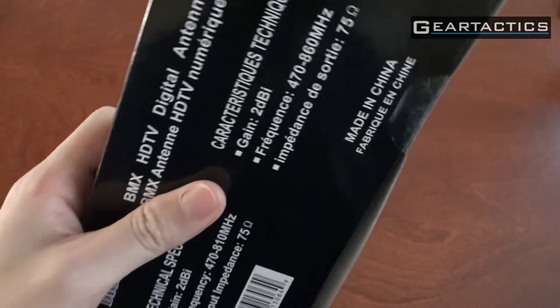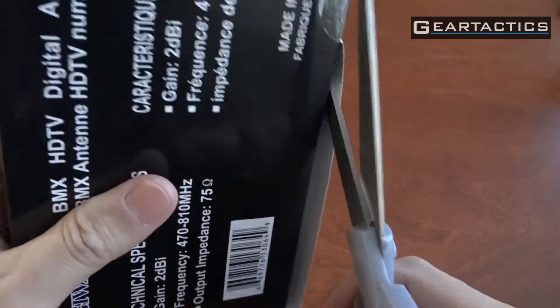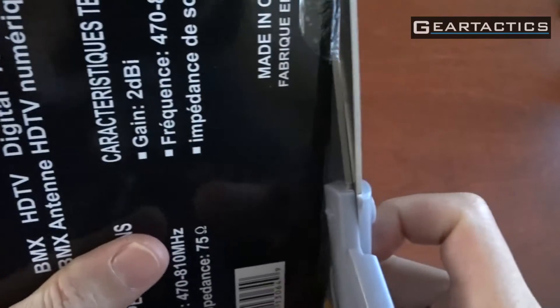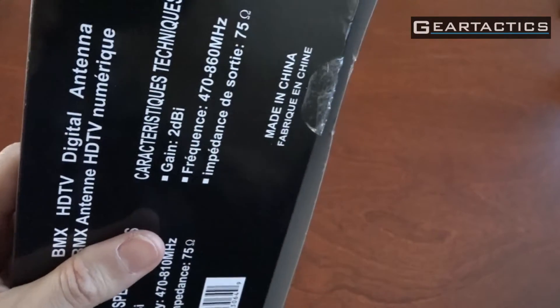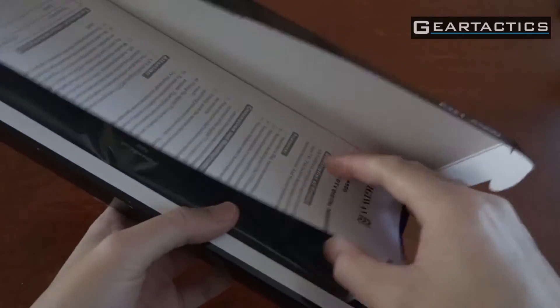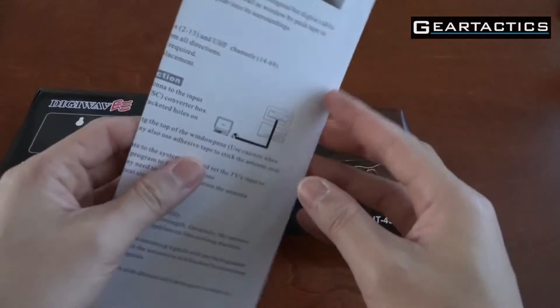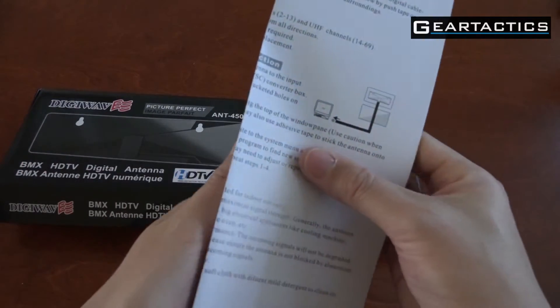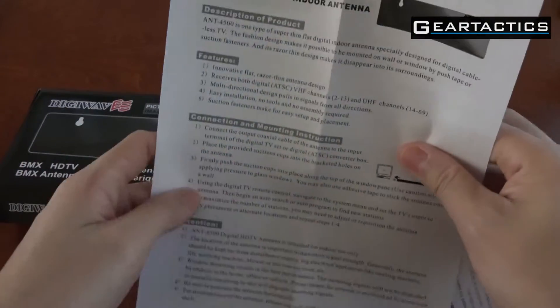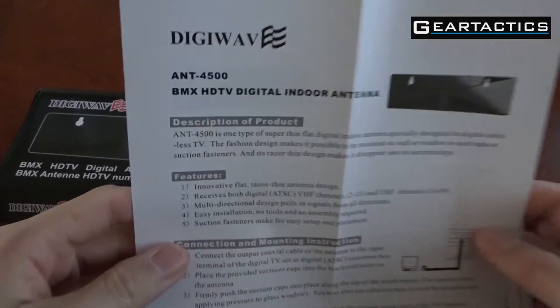Let's see if it's actually as good as a Philips Silver Sensor — that is the best indoor antenna. Channel Master makes a similar one. This costs a whopping $15 Canadian. You can buy it at Best Buy. Amazon Canada sells it, and you can also get it in the States on various resellers as well.